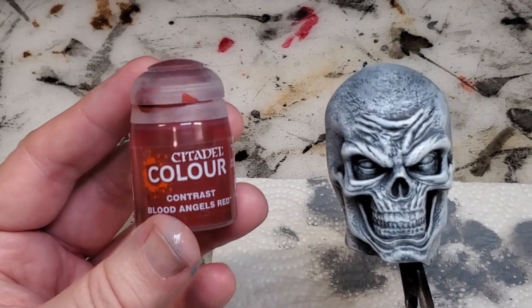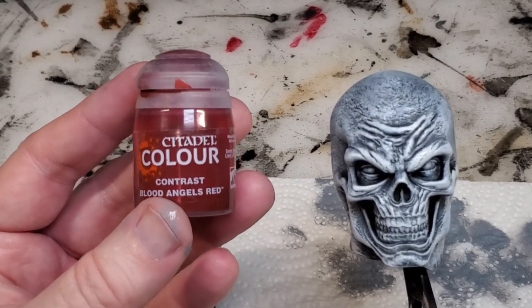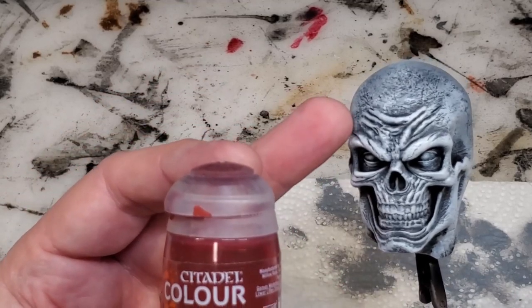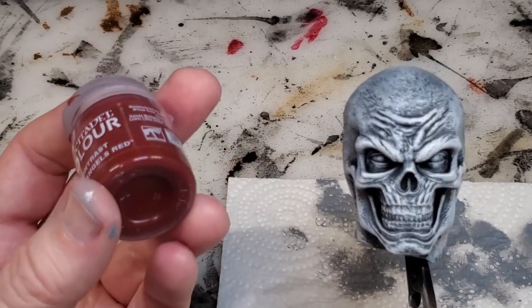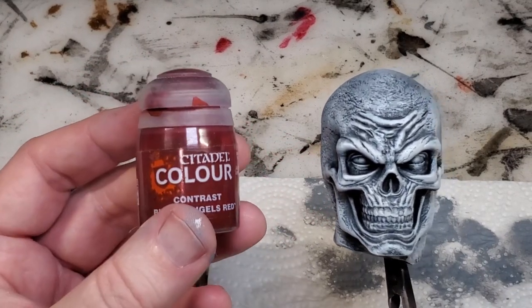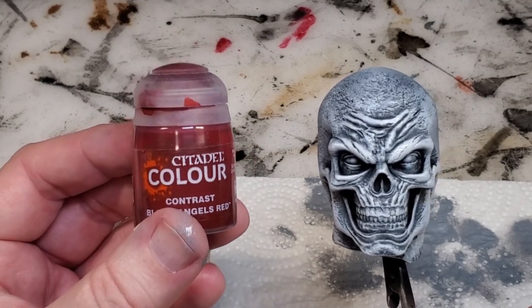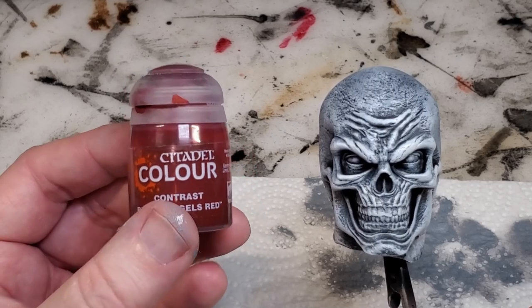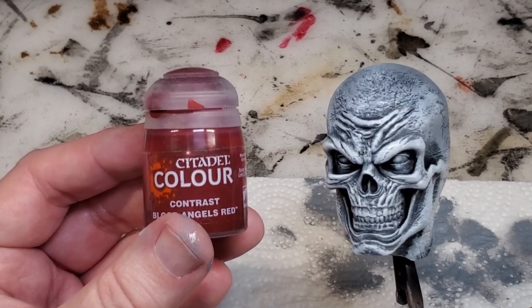The next thing I'm going to do is take a contrast paint — I'm going to use Blood Angels Red from Citadel and apply it over the top of this to see what kind of effect we get. It is a little bit darker red, which gives me the option of going back and highlighting the high points further. This is my first time doing this, so let's check it out.